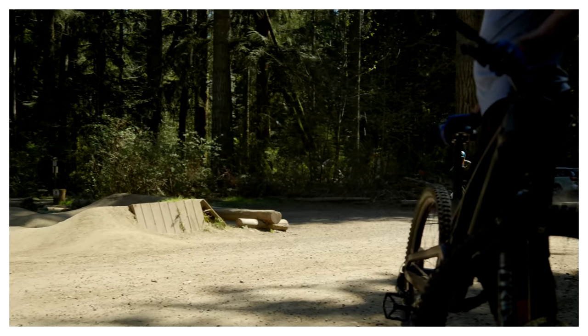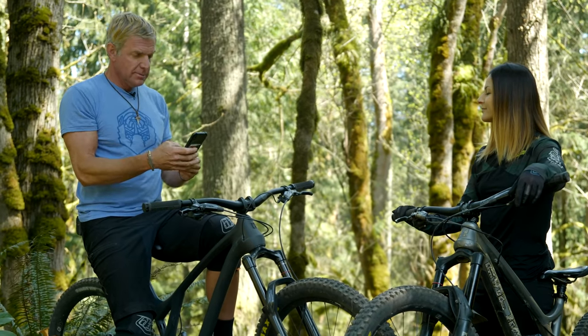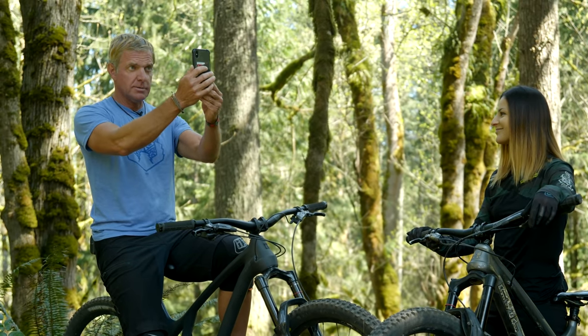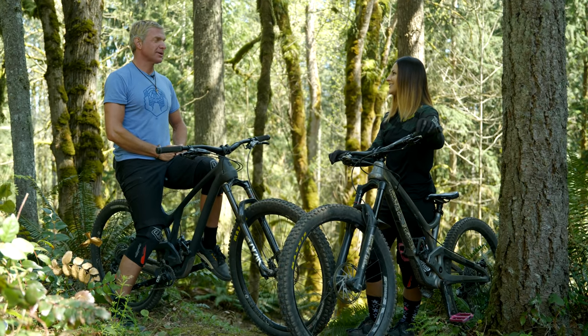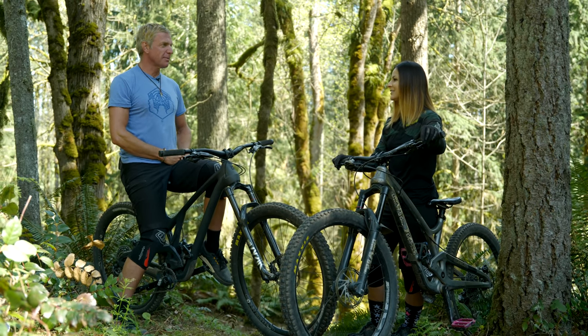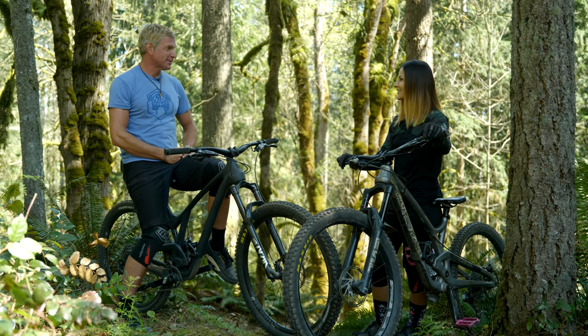This is definitely a helmet sport. Let's do a little check here. I know that you call the bottom bracket the crank axle. Do you have a name for pedal spindles that's not pedal spindles? Pedal axles — they're basically pedal axles, aren't they?